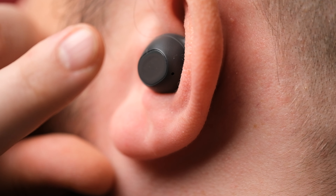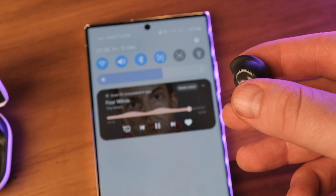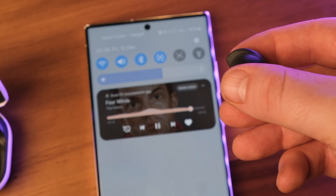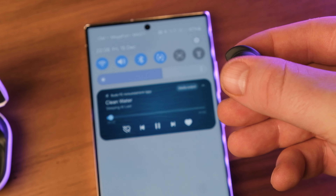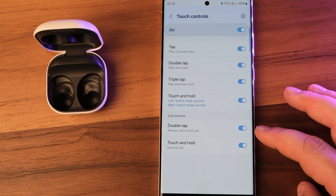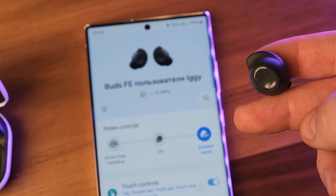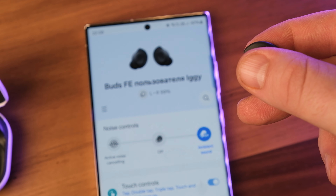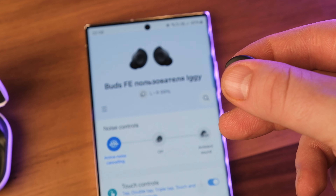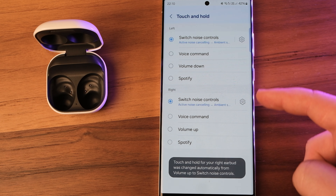The Buds FE support gestures on the touchpad, the same as other Galaxy Buds. During media playback, a single touch pauses and resumes, a double tap skips to the next track, and a triple tap plays the previous track. When receiving a call, double tap to answer or touch and hold to decline; a double tap also ends an ongoing call. It's also possible to customize the touch-and-hold gesture for each earbud — options include switching between ambient sound and noise cancellation, voice command, volume reduction, or opening the Spotify app.